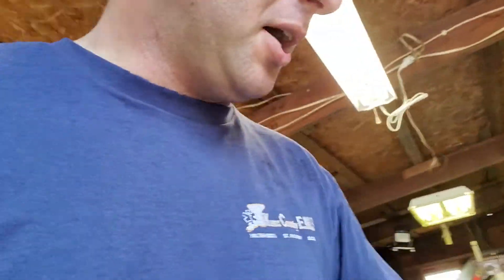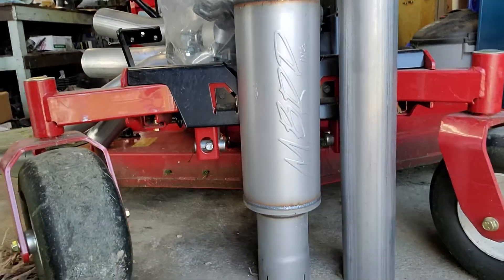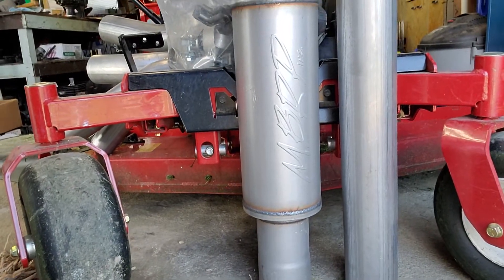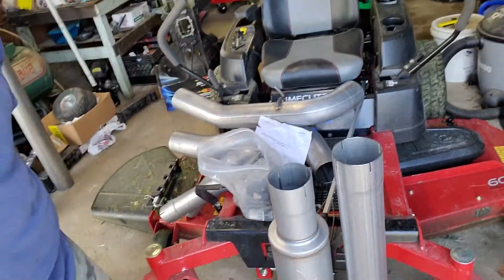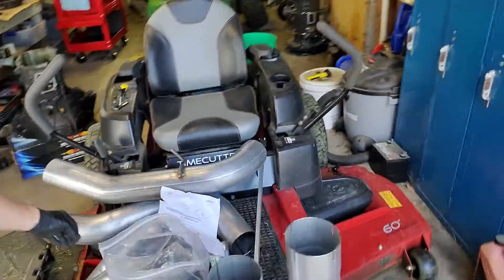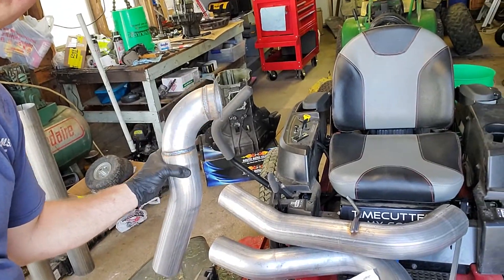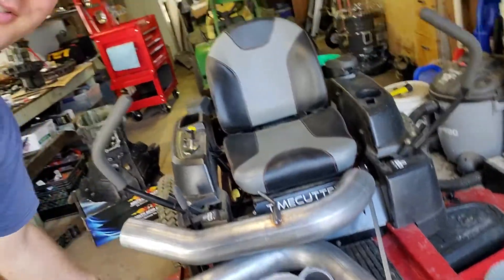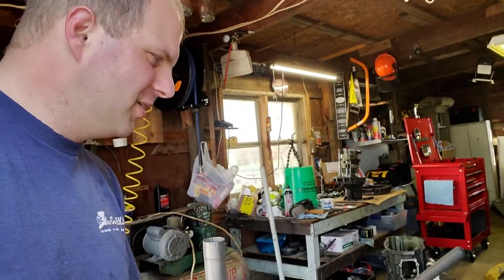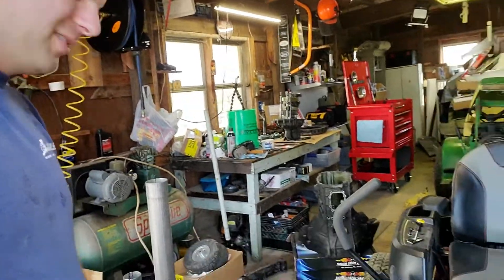Check it out — MBRP! We got the old four-inch exhaust going from the turbo all the way back to the back of the truck. Well, that part's three inch, but you've got three inch to four inch — four inch out the back.